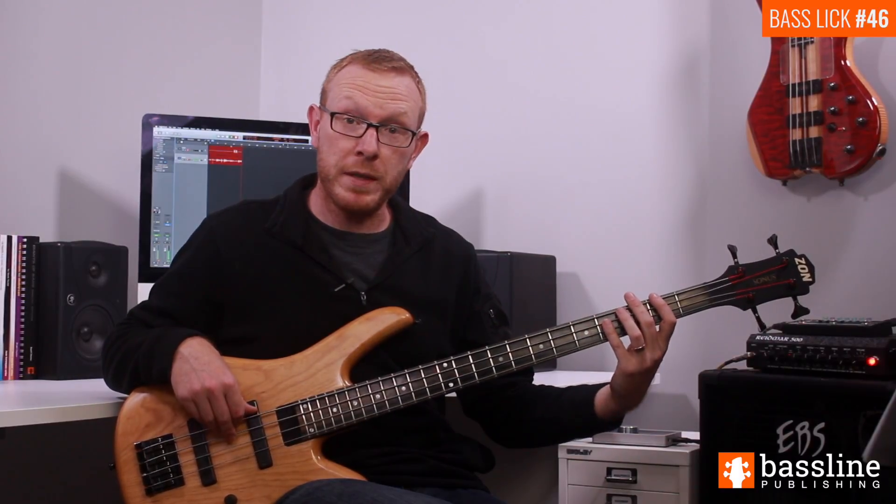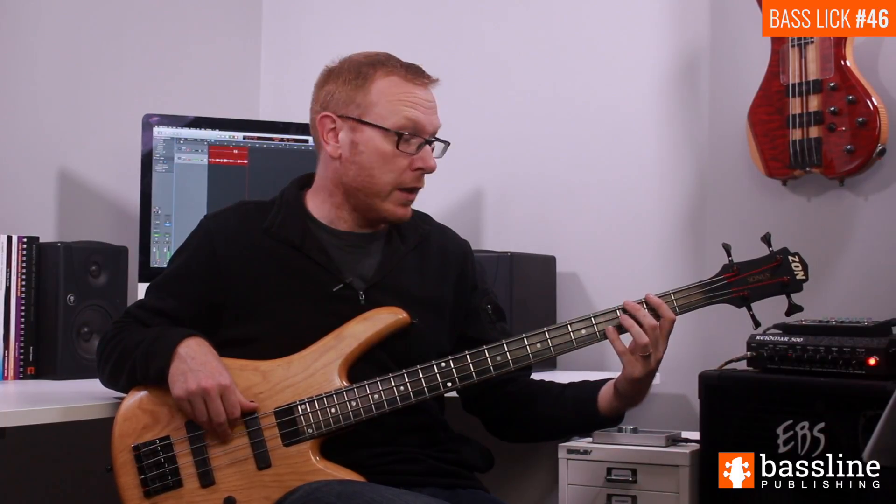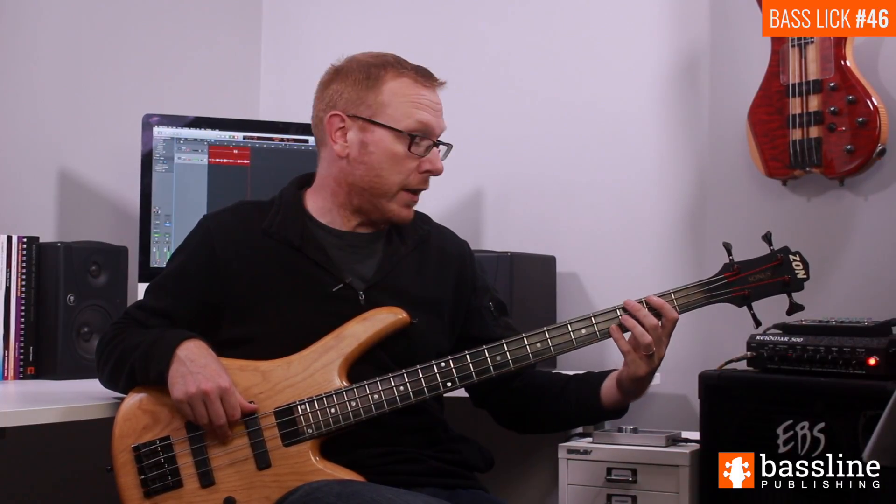Moving into the second beat of the bar, we're going to drop down to the F sharp at the second fret of the E string. We're going to play that note, follow it with two ghost notes on the E string, and then we're going to play the G at the third fret.